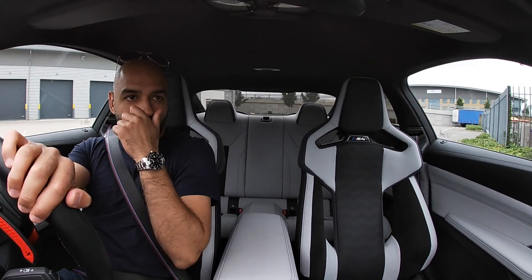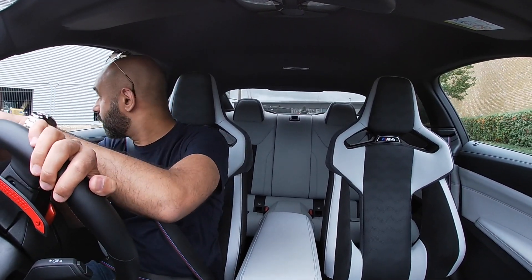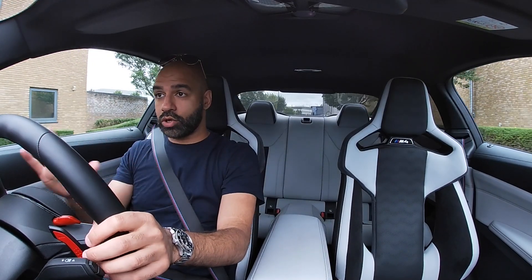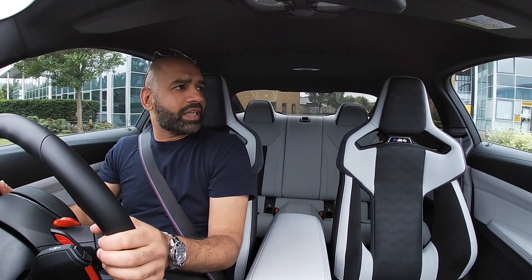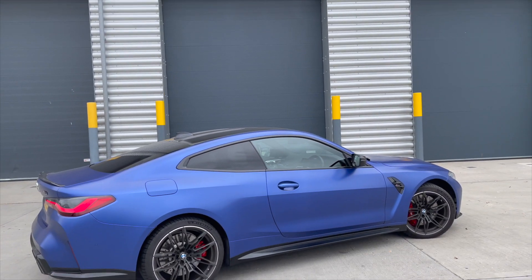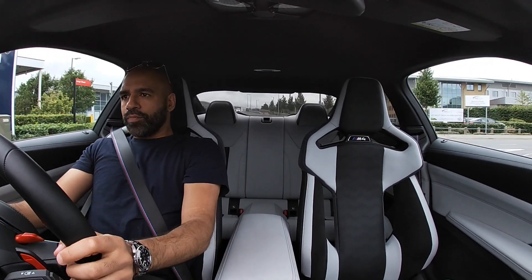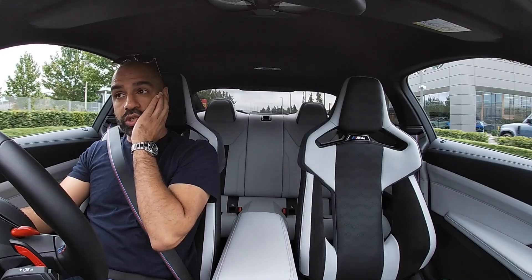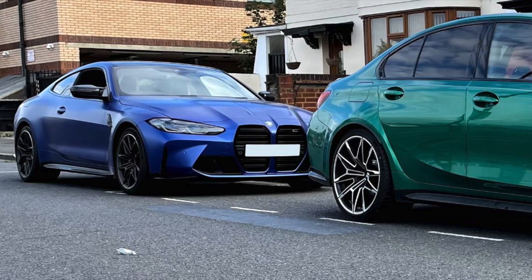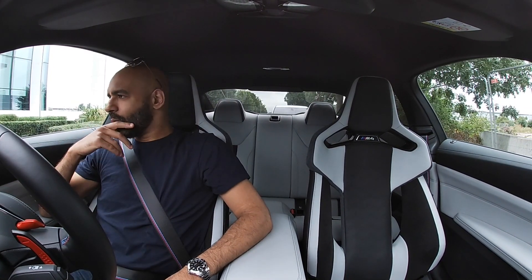Let's talk about this spec before we get into anything else. This is the M4 Competition — in the UK we don't get the standard M4, we only get the competition pack, and that's across all of the M cars: the M5, M8, X5 M and X6 M all come competition only. So this car: 510 horsepower out of the 3-litre twin-turbo straight-six engine, 0-60 in 3.9 seconds, rear-wheel drive. There will be an xDrive coming soon and also a Touring coming soon. At the moment we've only got the saloon — that's the M3 — and the coupe, which is this M4. This car: eighty-eight thousand four hundred and seventy-five pounds.